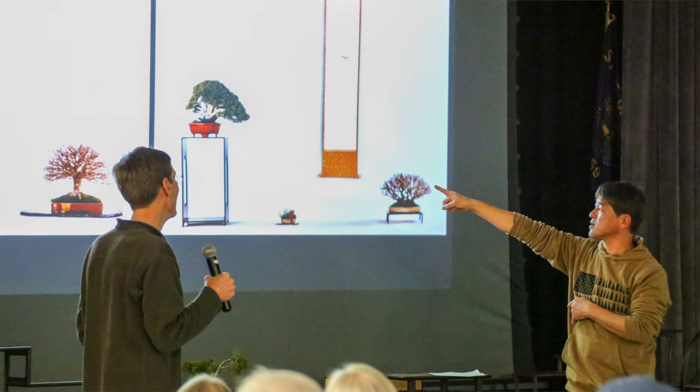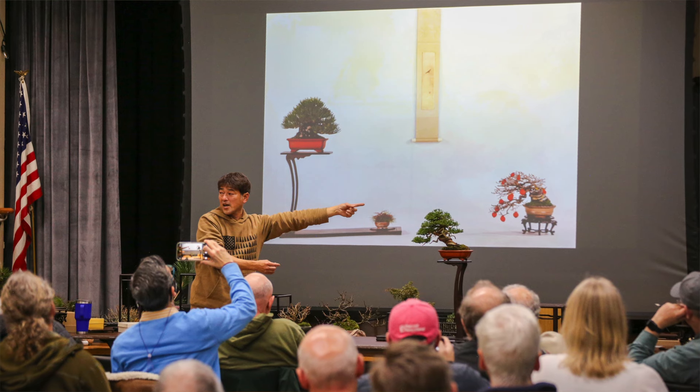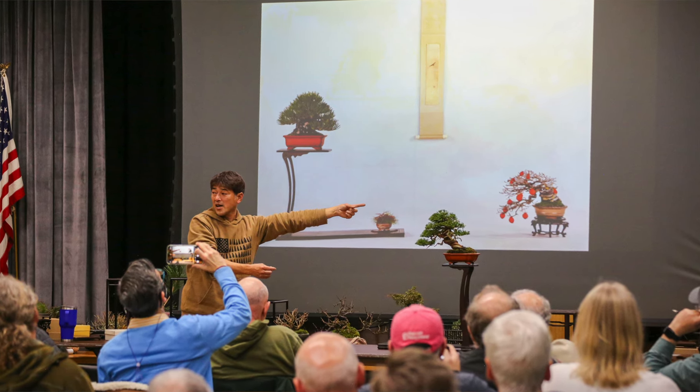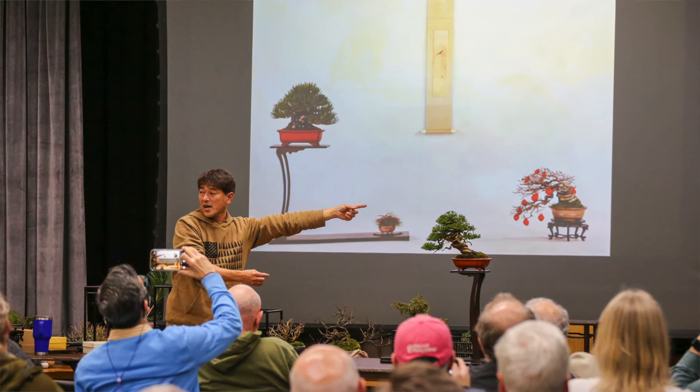Our goal for Shohin School has been to teach display first and then work backwards to making a tree. Shohin is so display focused that if you don't know display, you have no idea how to create trees for Shohin. Because Shohin are displayed in groups of multiple trees, you need to know from the beginning how those trees are going to work together, and so we've been very display oriented so students know how to create trees to fit into these very complex displays.